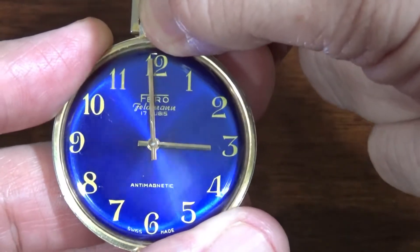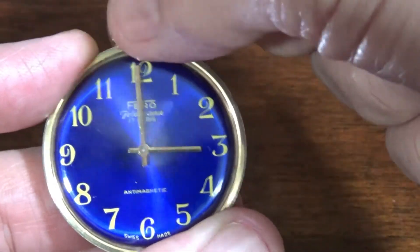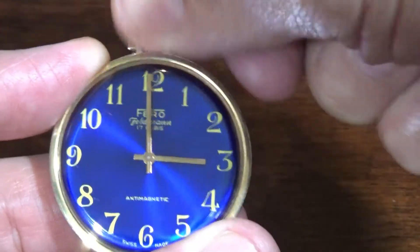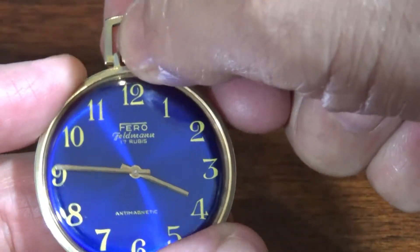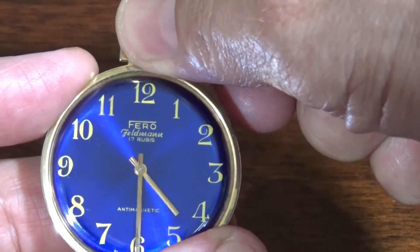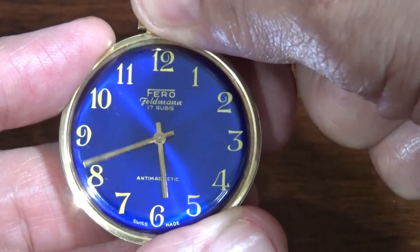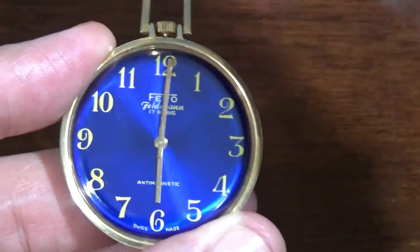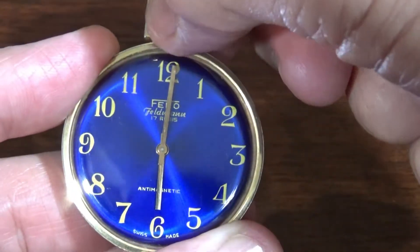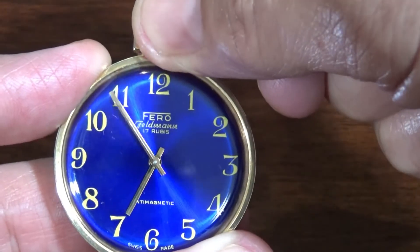At 3 o'clock, the minute hand has to be on the 12 for it to be the full hour. So: 3 o'clock, 4 o'clock — the minute hand takes an hour to go around. 5 o'clock, another hour to go around. 6 o'clock. So the short hand tells you the hours, and the long hand tells you the minutes — it takes an hour to go around. 7 o'clock.